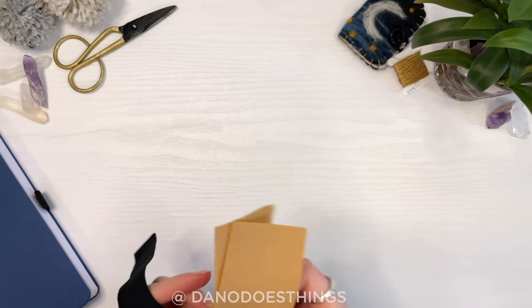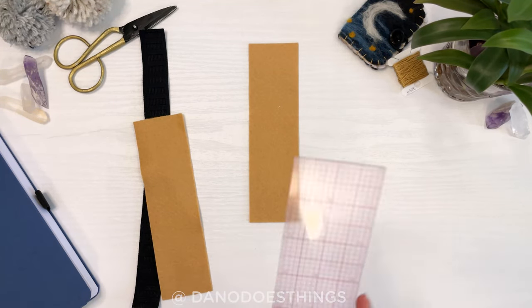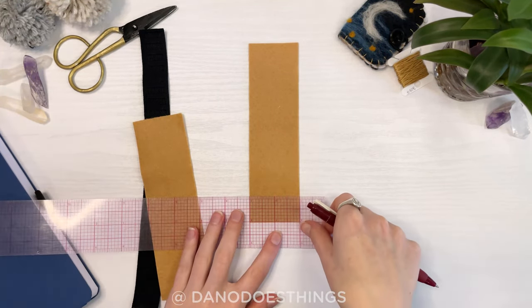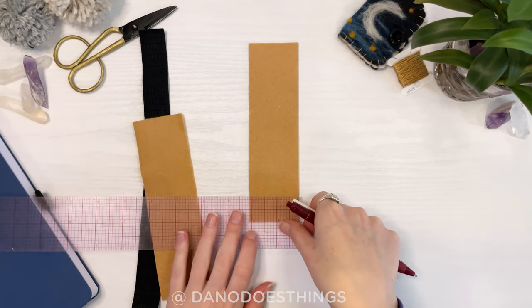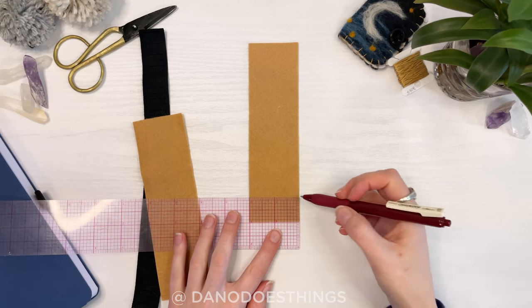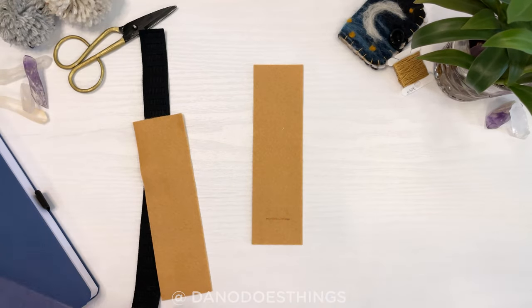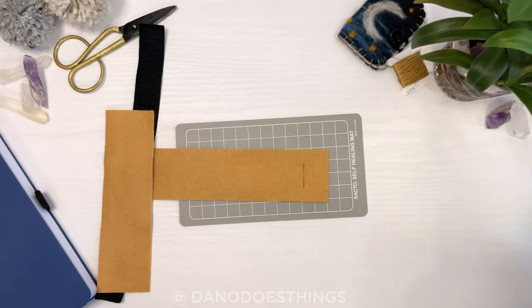On one of the rectangles, draw a line about one inch from the short edge, keeping some clearance on either side where you'll be sewing. Using scissors or an exacto knife, cut out a small rectangle using that line as a guide.